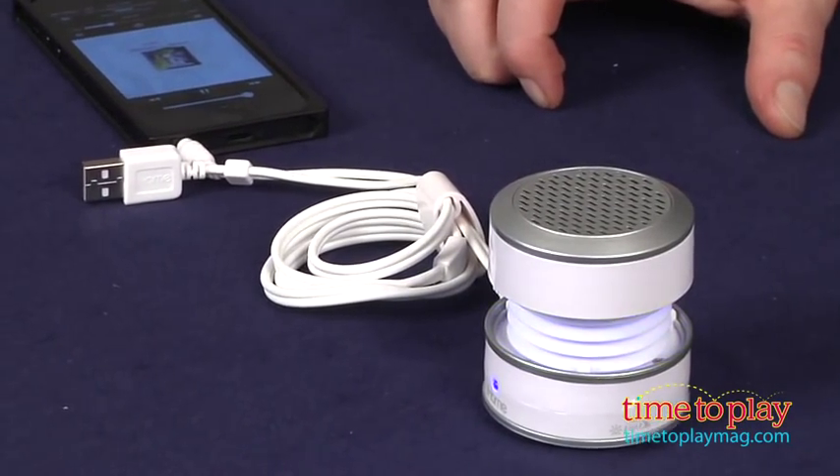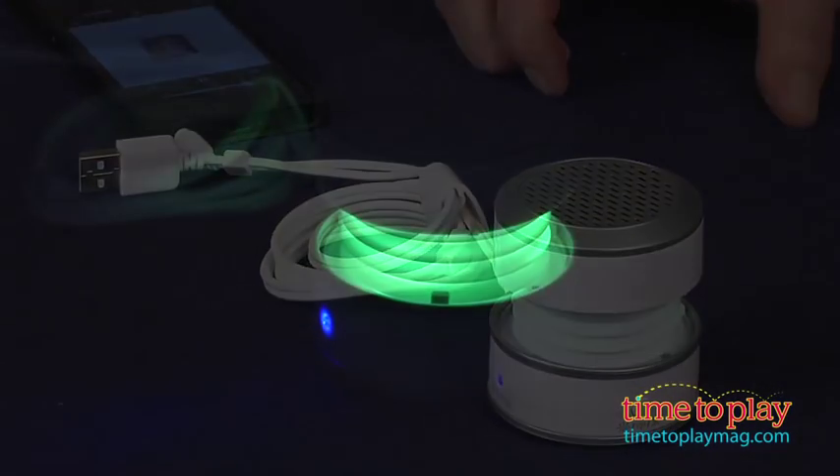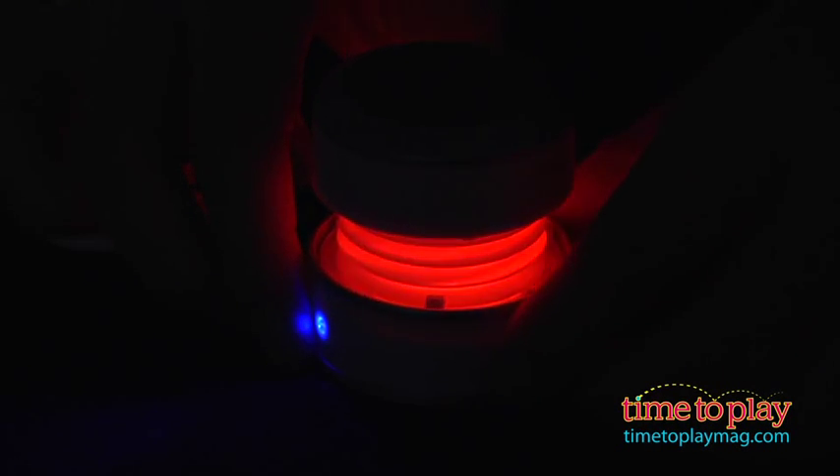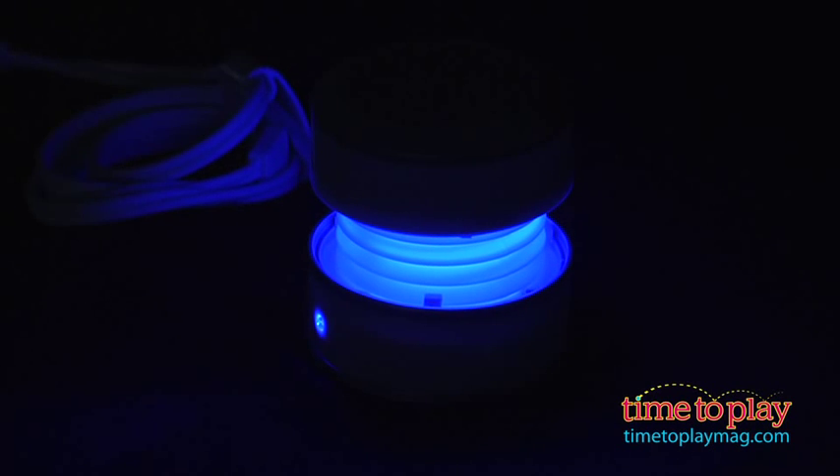You have three LED settings to choose from. You can cycle through by pressing the effects button. You've got blue, green, amber, and red right here. Then press it again and it'll hold on one color, or turn the light off completely by pressing the third time.